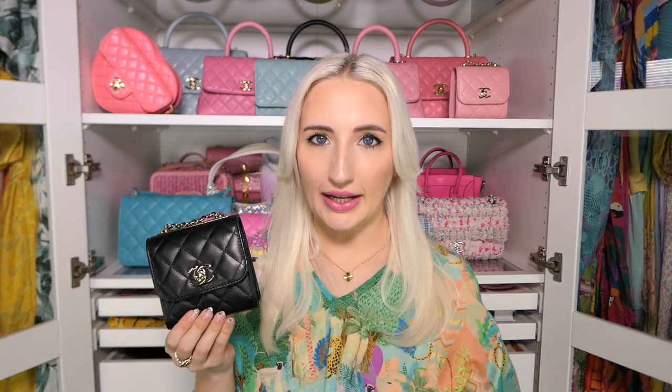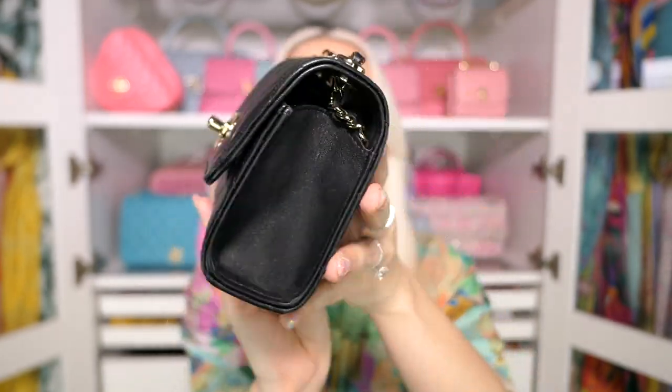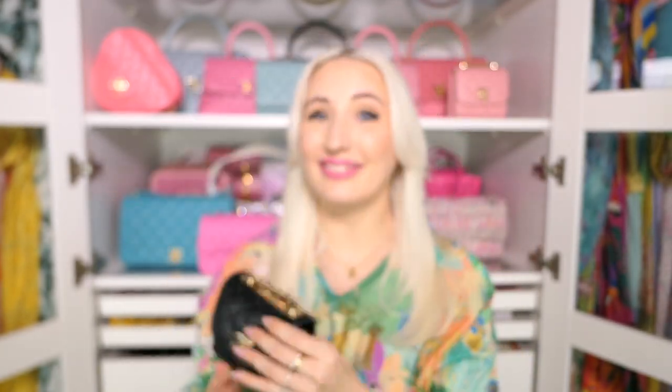Next is my Trendy CC square chain wallet — look at how tiny it is. This is by far my most used nano bag that doesn't fit a phone. It's a few years old and still looks great. There are some minor scratches, but that's what happens with lambskin. Once you have your everyday bases covered in your neutral collection, it's time to go for a fun bag — neutral does not have to be boring.